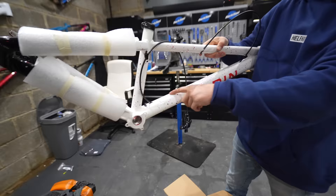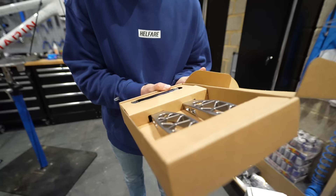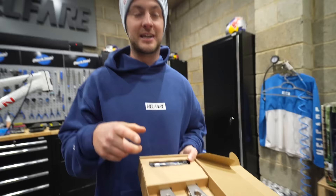Disclaimer, by the way, I'm very ill — you can tell from my husky voice. Now, until recently I'd never heard of these and I imagine not loads of you guys have. These have kind of trumped Cane Creek.